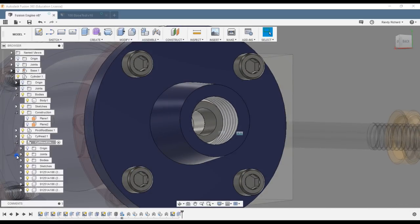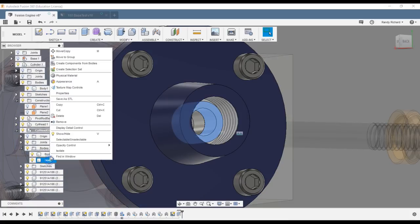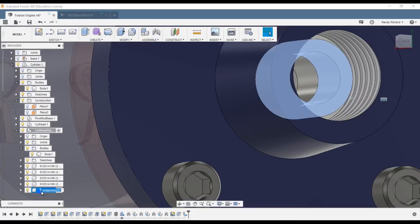Over in the browser list, scroll down to bodies — there it is. I don't have a component yet, but I know that's my body. I'll right-click on it and say create a component from it, so I have a component I can put a joint in. Let's name it 'packing'.